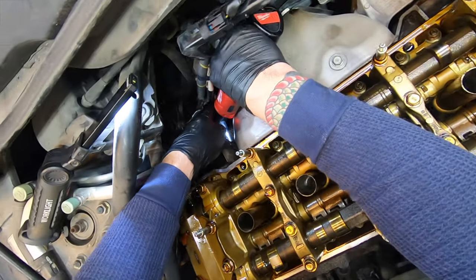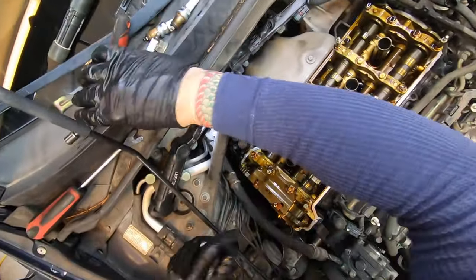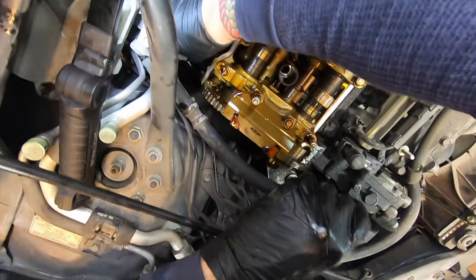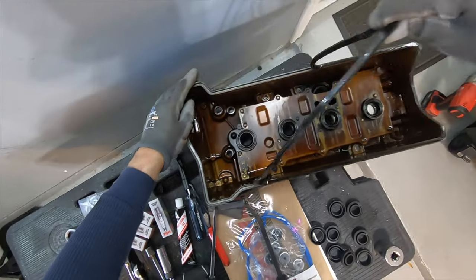Plug these guys back in and make sure the weather packs are still in there — not bad, still kind of rubbery. A lot of the Toyota ones come out like plastic, super hard.